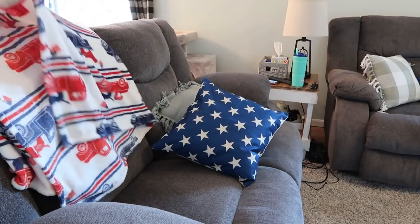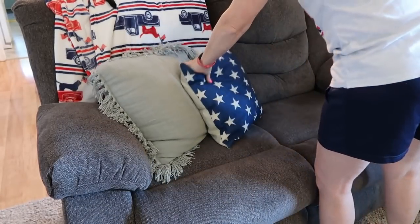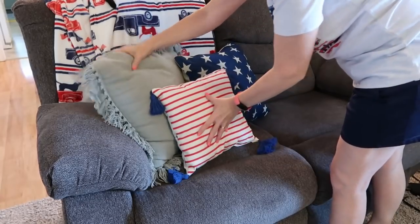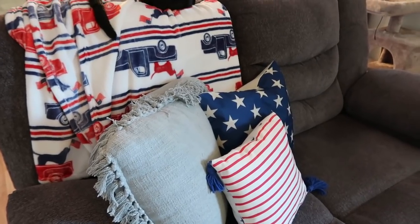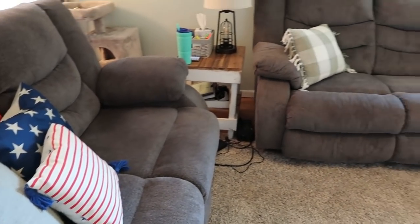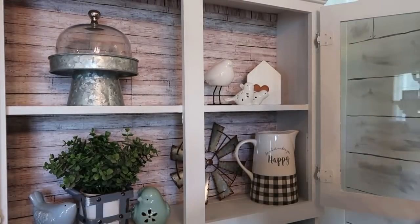I really wanted a red, white, and blue blanket this year — I've never had one. This one is from the Christmas Tree Shop for about $12.99 and it's super soft. That little tiny pillow came from the Target dollar spot a few years ago.